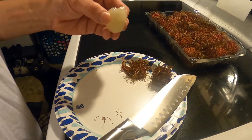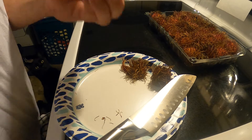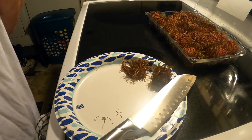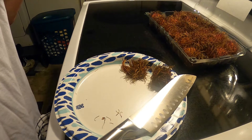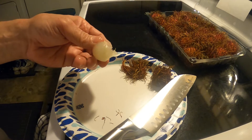It was eight bucks for this. It's actually pretty good. You don't have to look up what kind of health benefits it has for you. Very, very juicy and sweet.